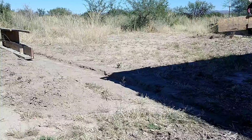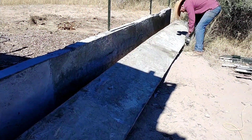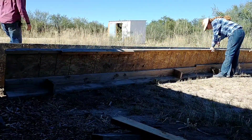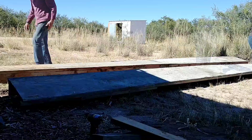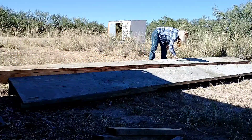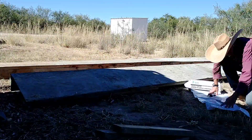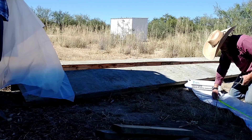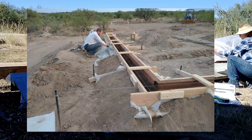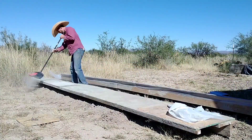Our next project was to move the form over and set up to start pouring the wall on the other side of the garden. We decided to add plastic because we had a section of plastic on the first wall that left a much smoother surface, so we added plastic along both sides for this next section. It's worth noting these forms have been reused — this is the third time — they were used twice for the foundation of our house, so they're pretty warped and twisted. That's another reason we put plastic on.